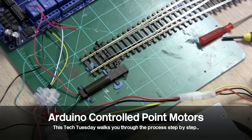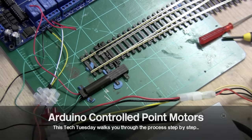Hello and welcome to another Tech Tuesday. Today we're going to show you how to hook up point motors using an Arduino. This point motor is under full control of an Arduino and today we're going to show you how to achieve that. This video is a little bit long but it walks you through the whole thing step by step, so I hope you guys enjoy it and get some point motors working.